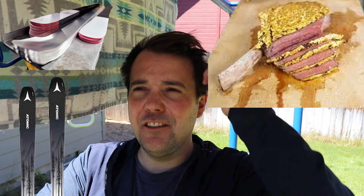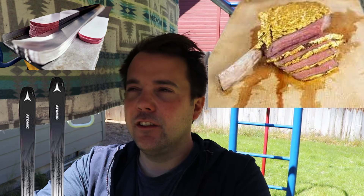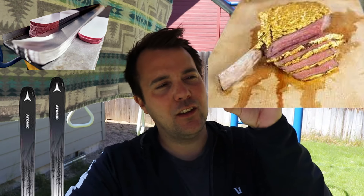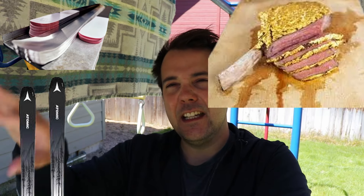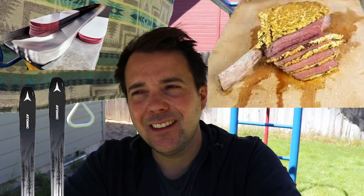I thought the thickness of Titanol would be almost comparable to those carbon rods running through certain skis, or a thin layer of carbon they put into skis when they were using more carbon. I thought it was more on par with that - just a thin layer of metal - but actually it's even thinner than that. It's more like gold leaf or gold flakes. So I think a lot of people misunderstand that.